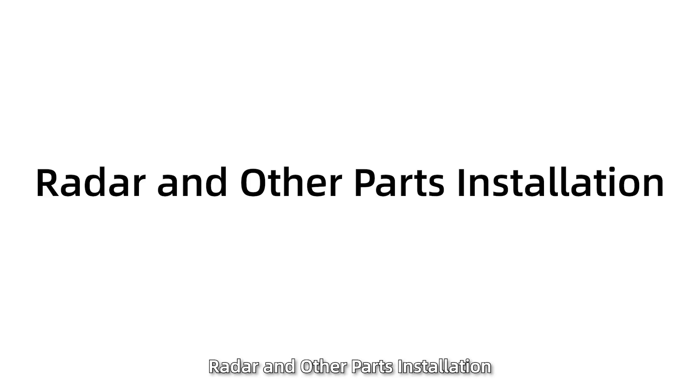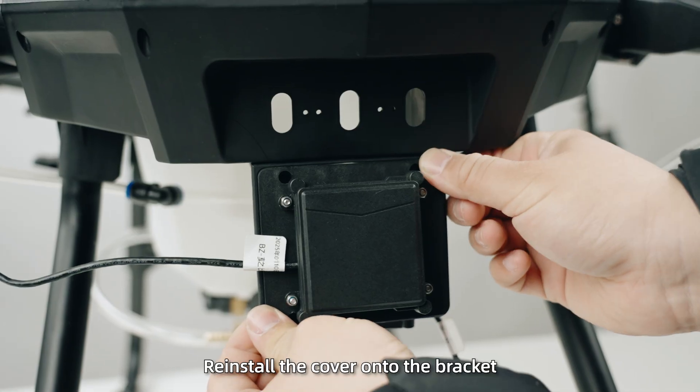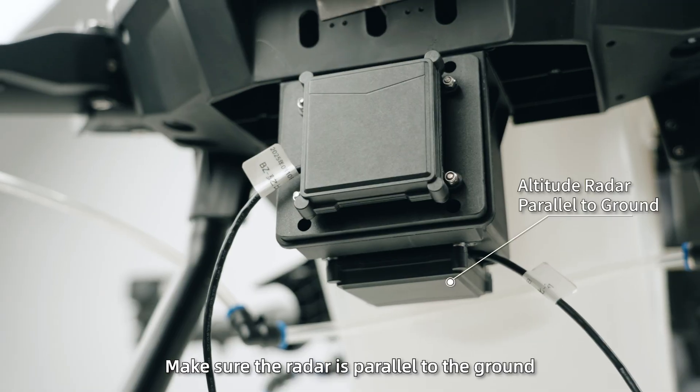Radar and other parts installation. Step 1: Remove the front cover from the radar adapter bracket, attach the front radar to it, then reinstall the cover onto the bracket. Step 2: Install the altitude radar at the bottom of the bracket, making sure the radar is parallel to the ground.